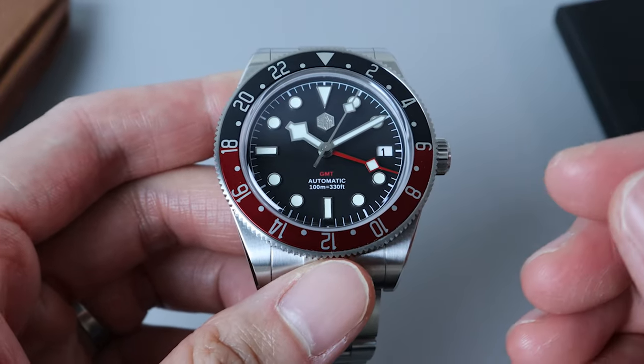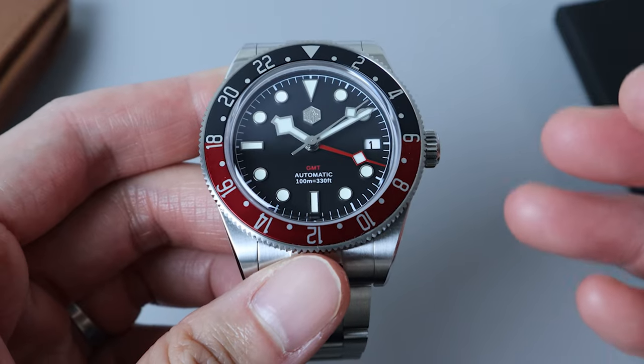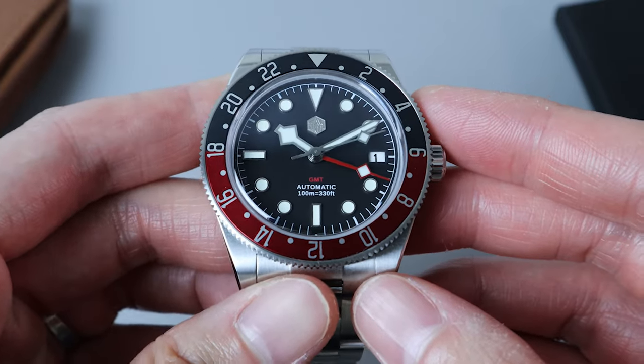Hi, I'm Andy and welcome to a Watch Crave video. Today we will be having a look at the San Martin SN0109, a GMT Black Bay homage.